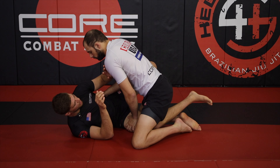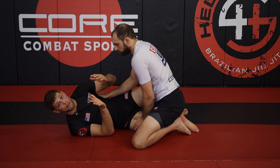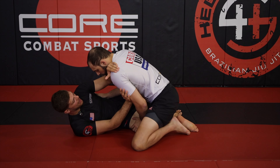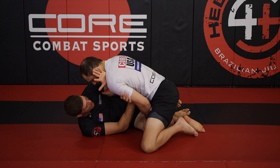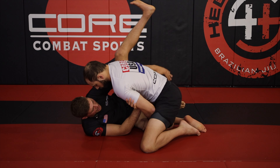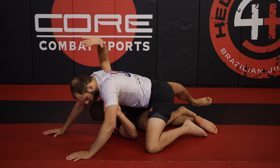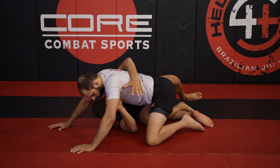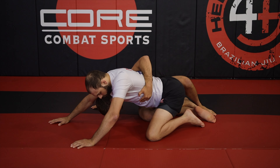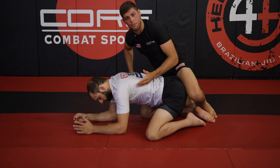Our second concept is underhooking out to the back. I have my frames the same way, but this time Max is applying so much pressure on me. My left hand is going to roll underneath to an underhook, and I'm going to slide my body down and throw Max using my underhook. My right hand is going to connect, my left hand connects to the chest, and my right hand comes underneath — now I build up out the back.